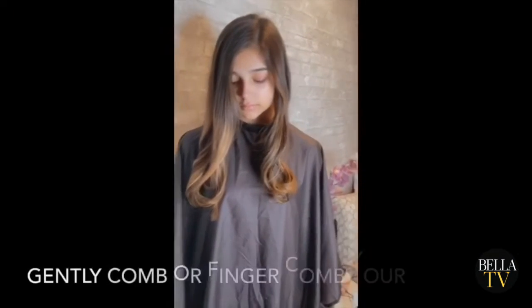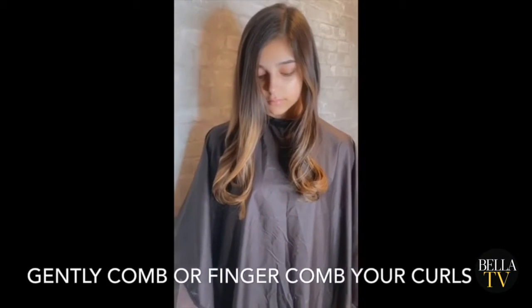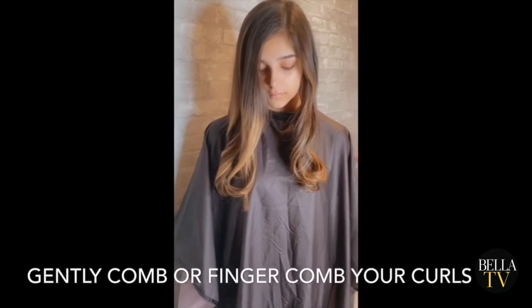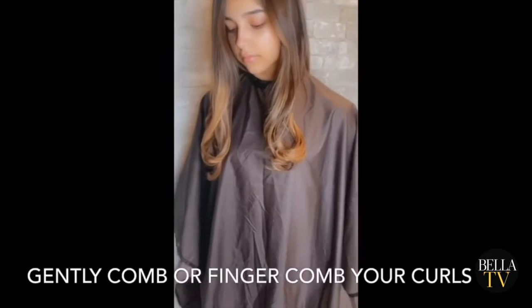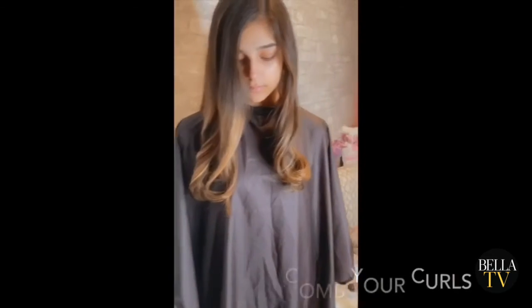So what we did here was after all the curls have settled, we gently use the comb or your hands and just gently stroke it through. So you'll have nice curls at the bottom to give that loose wave.